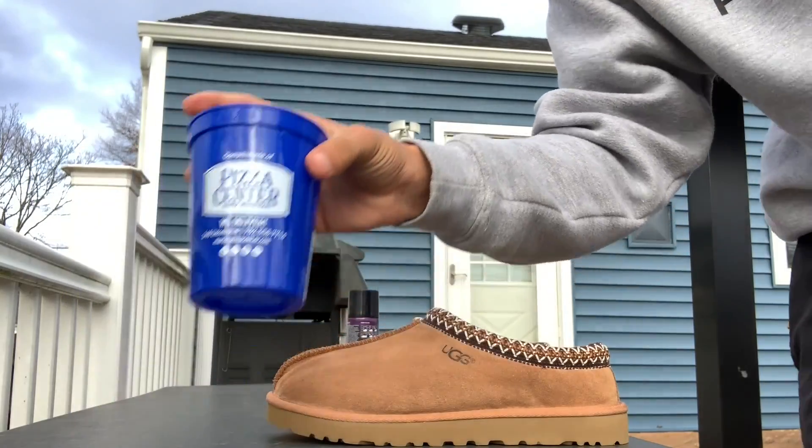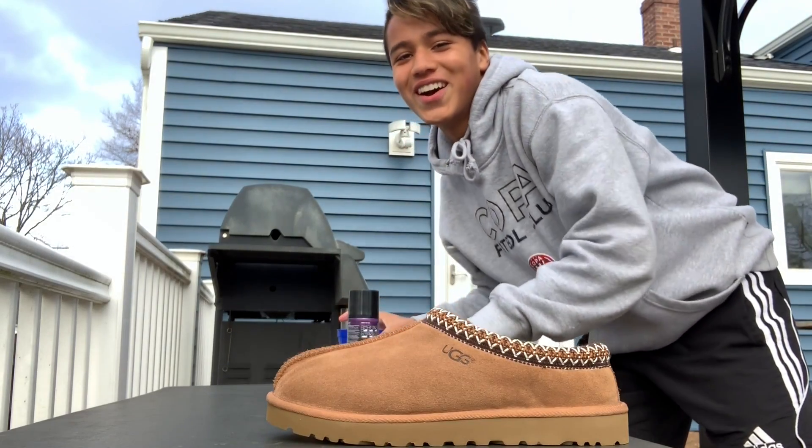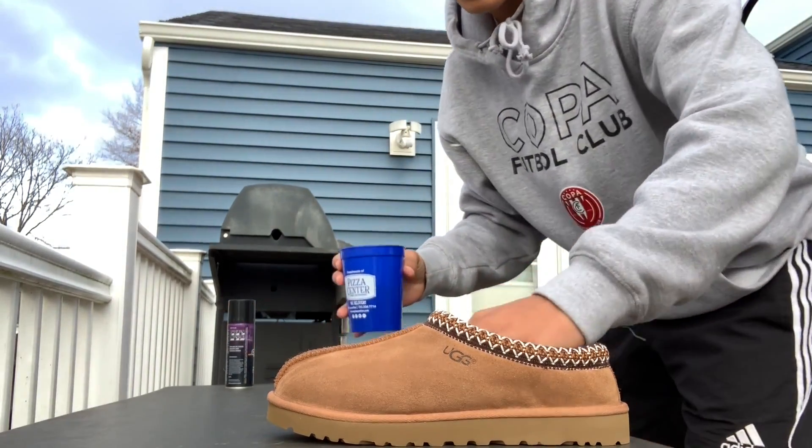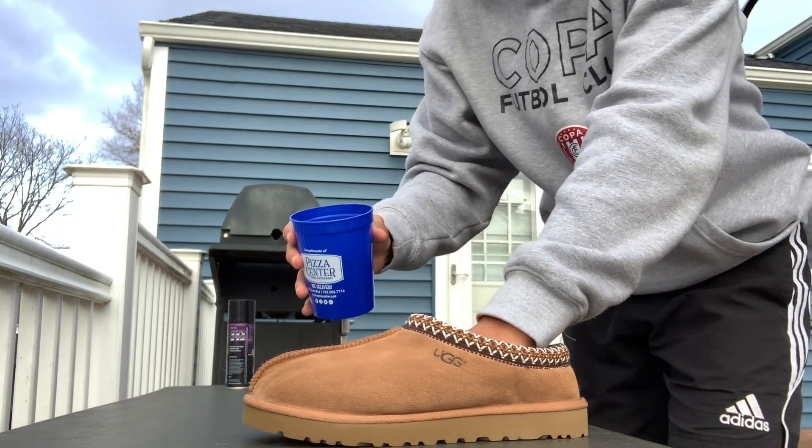If Crepe Protect does what it says it does, then hopefully I got my money's worth — well, I didn't really pay for it, but hopefully it was worth having. I'm actually kind of nervous to put water on here because I don't know how it's gonna affect the shoes. Here we go.